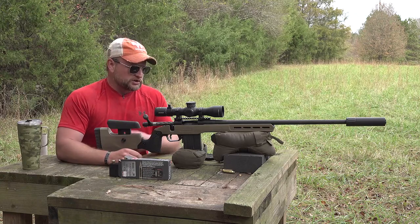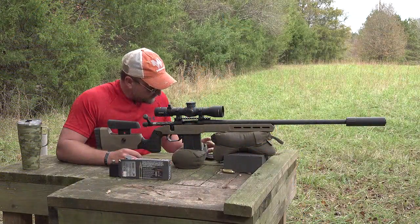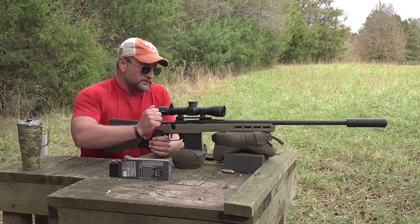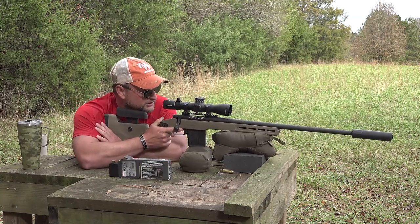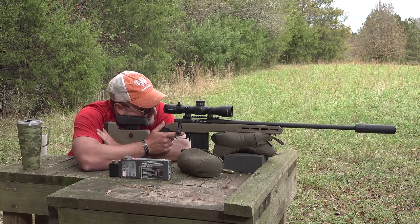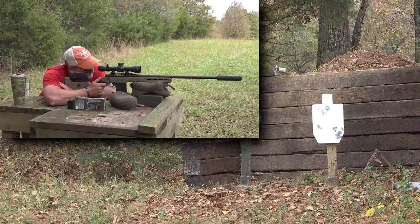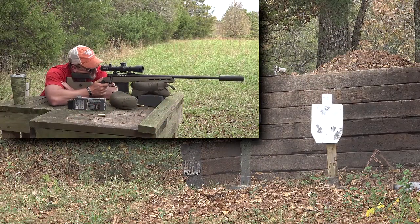The trigger on this gun is super smooth and crisp. It's listed as adjustable from two to seven pounds, which is a really nice trigger. We're going to take a few more shots right now and shoot some steel arranged at various distances. These Hornadies shoot so good — smooth bolt, nice trigger.